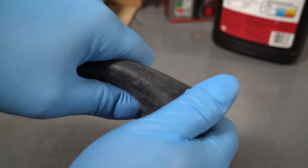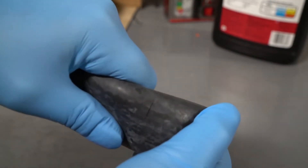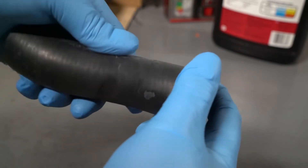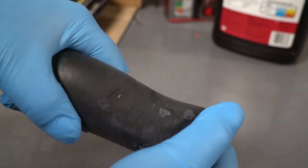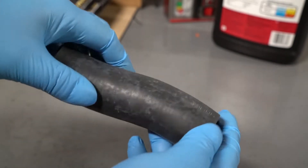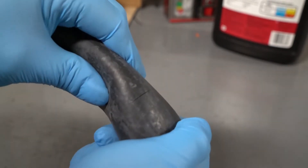Also, check hoses for hardening and cracks. Squeeze the hose, since sometimes that's the only way to get a crack to reveal itself. On hoses that run near a hot exhaust manifold or moving components, be sure to check for chafing and localized heat damage. This type of damage often hides on the underside of the hose, so inspect it carefully.